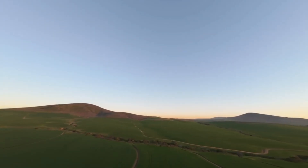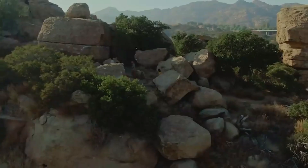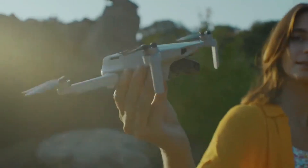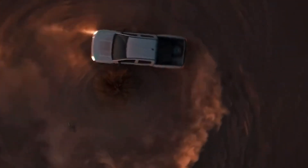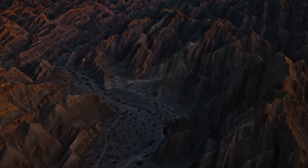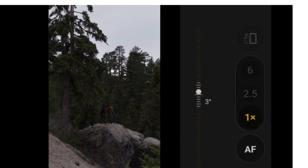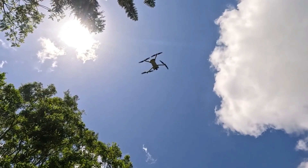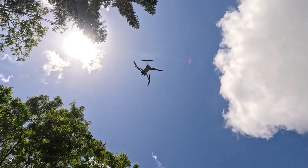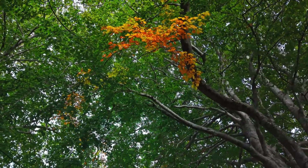Still photography also gets a boost. The Mini 5 Pro can capture 50-megapixel photos using quad Bayer technology, with noticeably more clarity in landscape shots. For creative shooters, the gimbal now rotates 220 degrees, opening up unique perspectives and making intelligent flight modes like quick shots and waypoints even more versatile. The Mini 5 Pro's camera isn't just a small step up — it's a real leap forward, especially for low-light, HDR, and cinematic shooting.